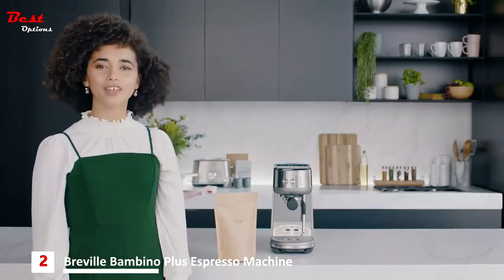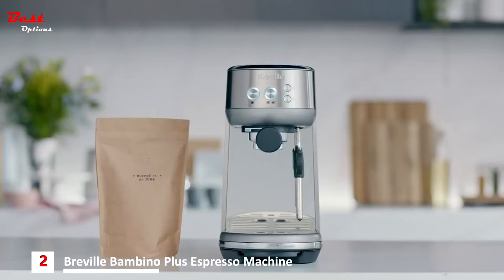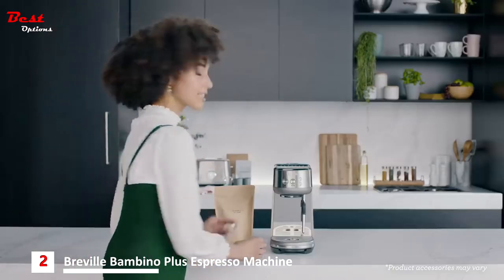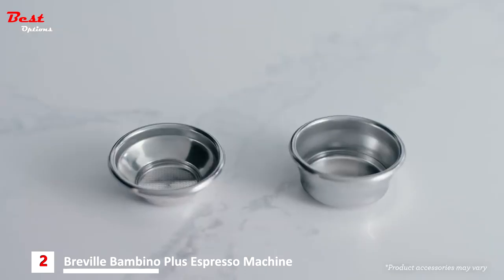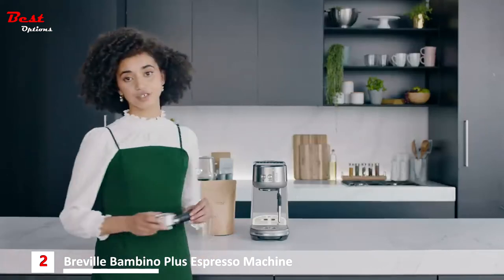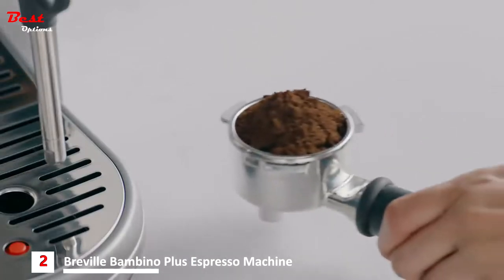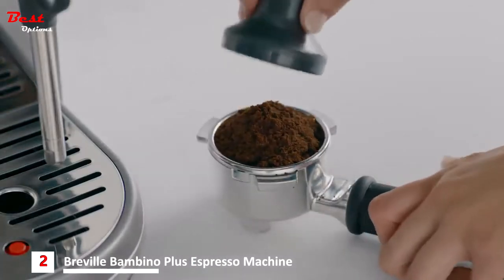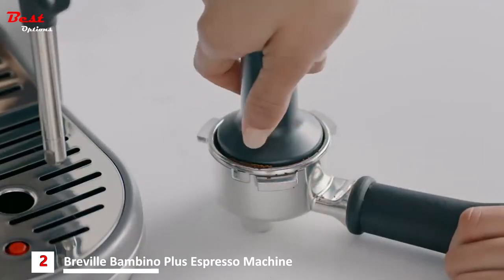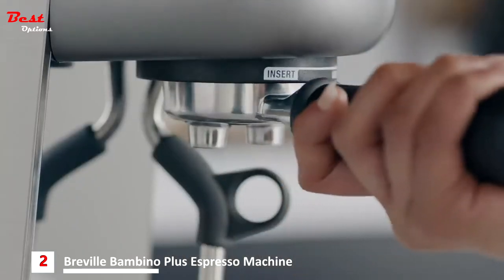For the best tasting coffee, always be sure to buy good quality 100% Arabica beans with a roasted-on date on the back. You'll find two filter baskets — one for a single shot and the other for a double shot or 2 cups. Let's make a double shot espresso. Place the right amount of coffee into the portafilter and give it a quick tamp, just like the pros. When the tamper's top edge is level with the top of the portafilter, you know you've got the right amount of coffee. Then insert into the group head.